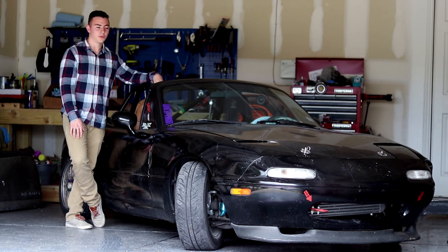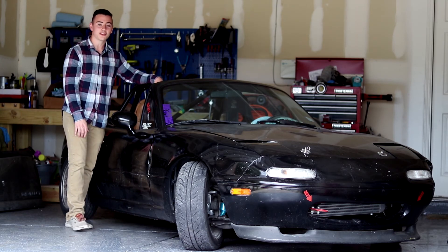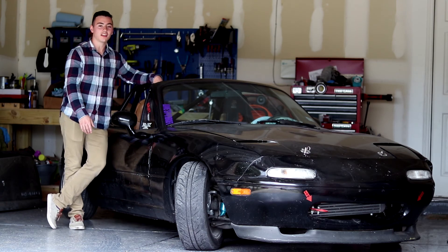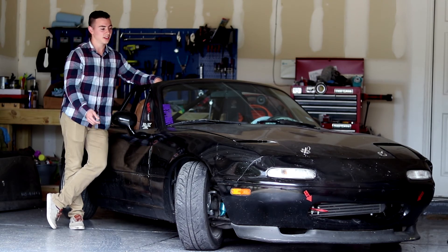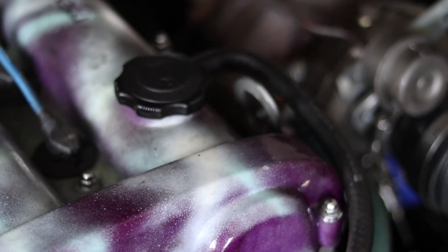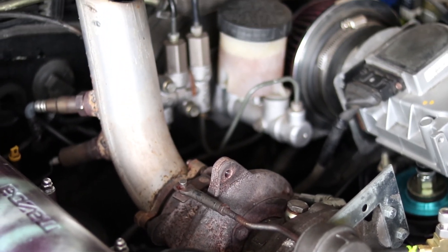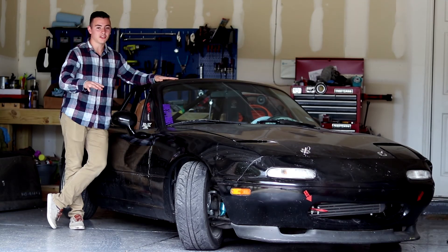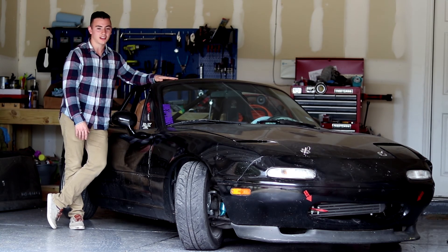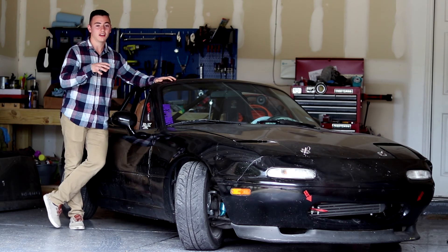I wanted more power, so I got a turbo kit online on eBay. The whole goal was to prove you don't need a lot of money to go boosted and have fun drifting. All in, it was about $1,600 for the turbo kit and all supporting mods — adjustable fuel pressure regulator and everything. I also upgraded the clutch; if I'd kept the stock clutch and stayed at lower boost, I could have saved another $400, but it wouldn't have lasted as long.